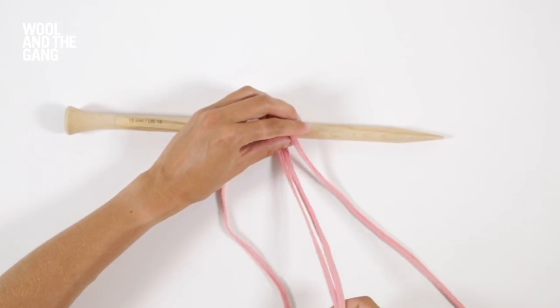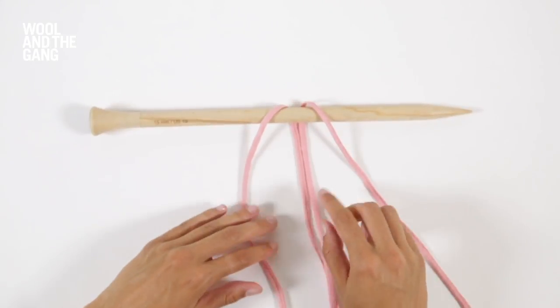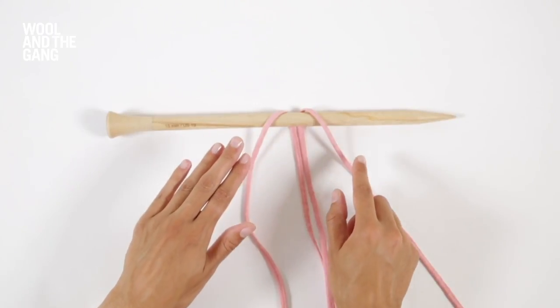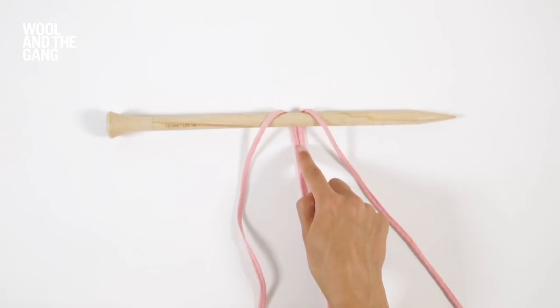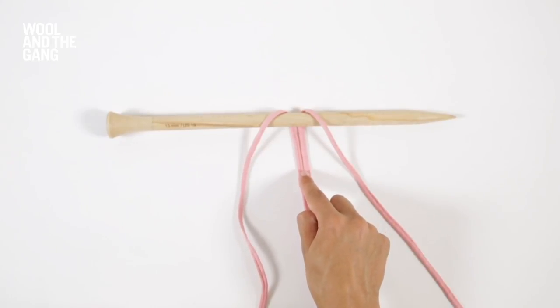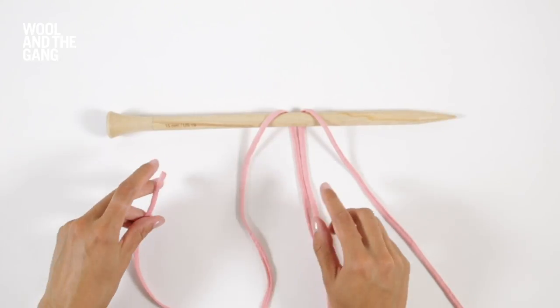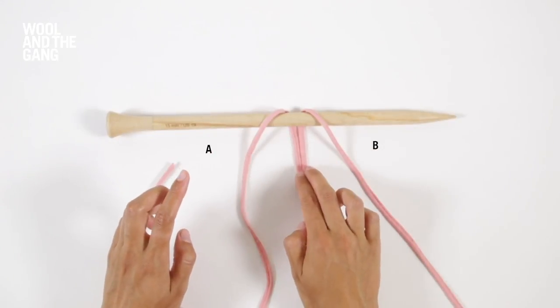I'm going to position my strands so that I've got my two strands in the centre and then a strand each either side. You're going to be knotting over the top of these central strands and these all form the centre of your paracord braid. So think of your strands as A, B and C.